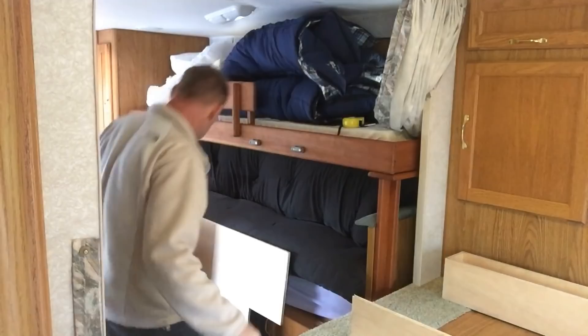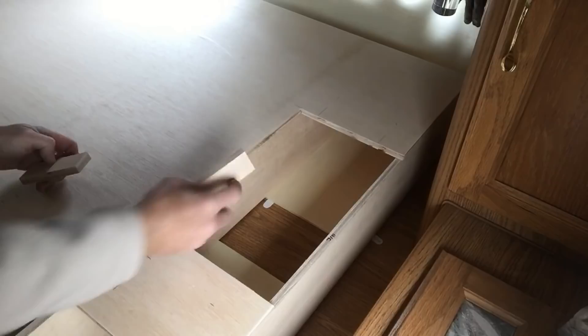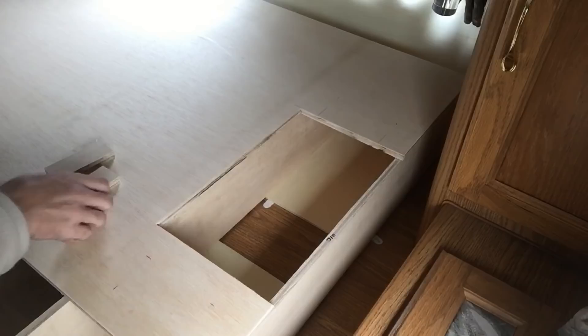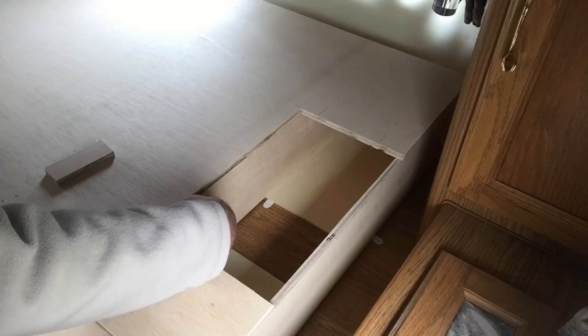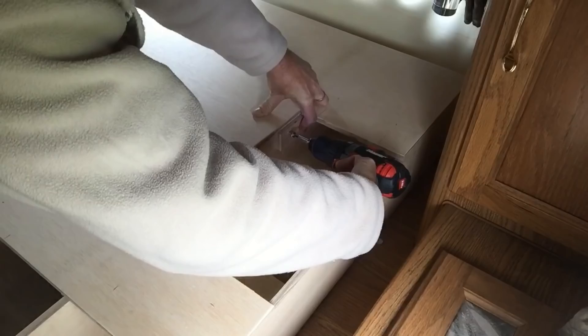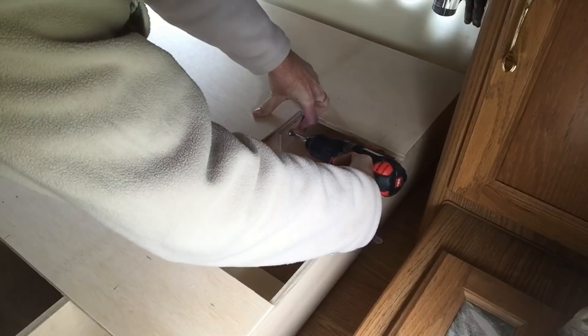I just cut a few little braces out of some scrap wood that I'll glue and screw to the sides here, so I'll have something for that lid to sit on. I wanted to maximize the room for this cubby, so I'm using just a couple of small pieces — right there and there — and that'll support the little lid. Probably don't need the glue, it's a little overkill, but I'm doing the same thing on this side too.